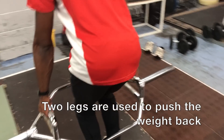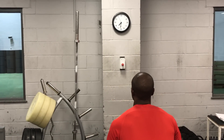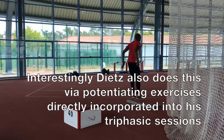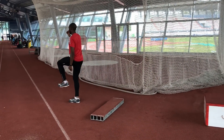Carl Dietz's eccentric method requires the athlete to push up and explode out at the end of the lowering period. My way round that initially was to also include plyometric exercises in the same training session. So after they've done the eccentric exercises they then go onto the track to perform some plyometric movements and try to create that quick stretch reflex.